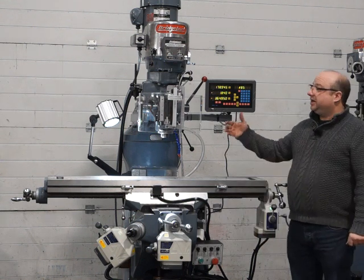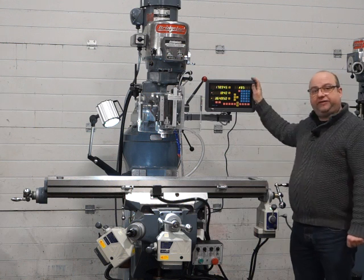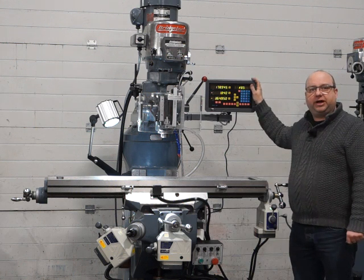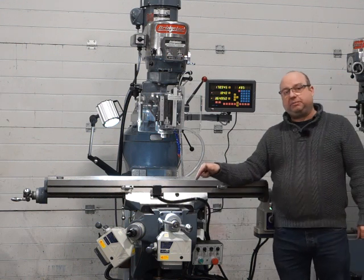This is our Bridgeport Milling Machine. It's got the variable speed head, a 48-inch table, and we've fitted a four-axis DRO system to it. In addition to that, we've added X, Y and Z power feeds.